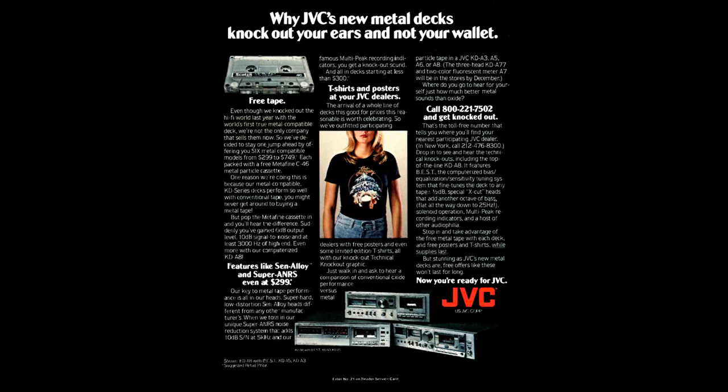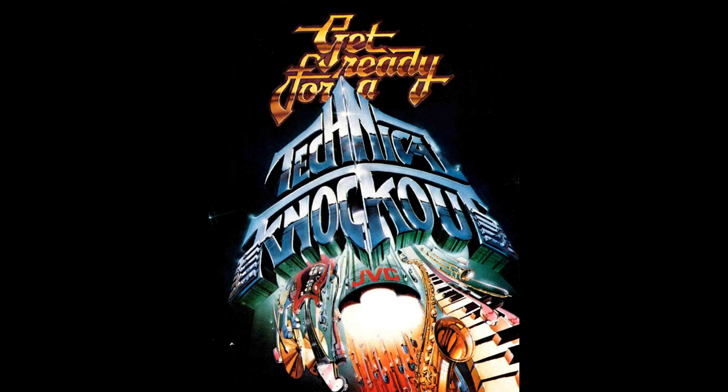Here's an ad from 1979 — you can get a free t-shirt and a free tape with this ad. This deck came out in 1979 and at that time there was a lot of competition. It's kind of a technical knockout, so people are paying attention to sound quality, specs, and features, and it really shows in this product.